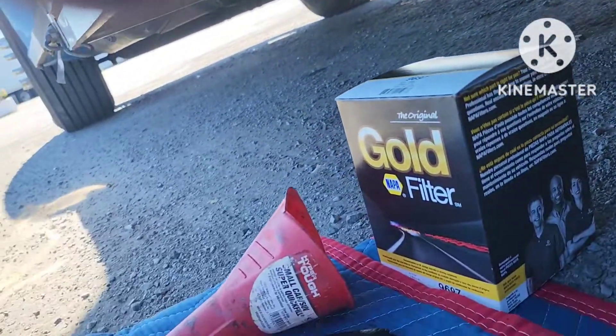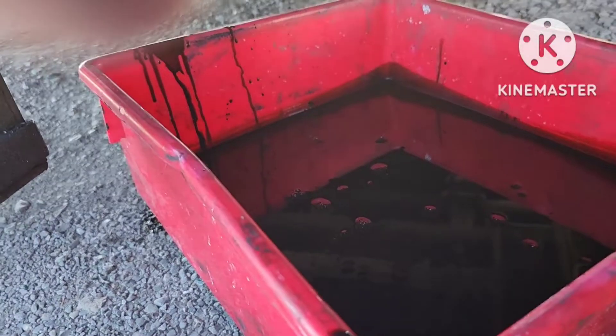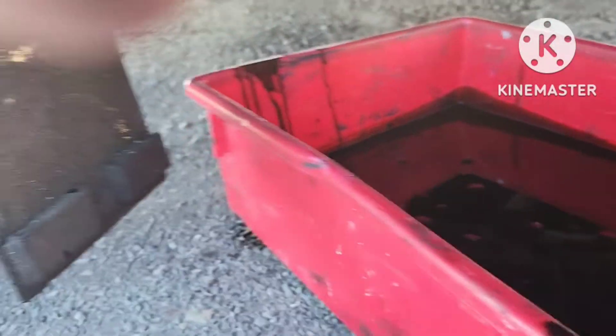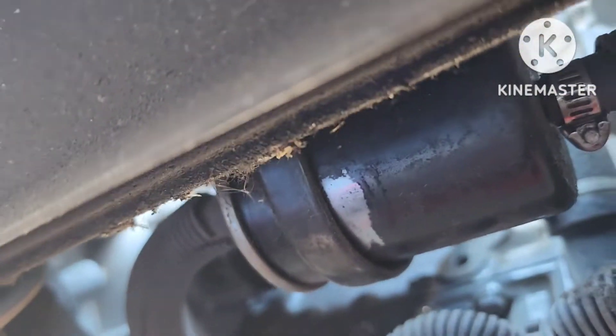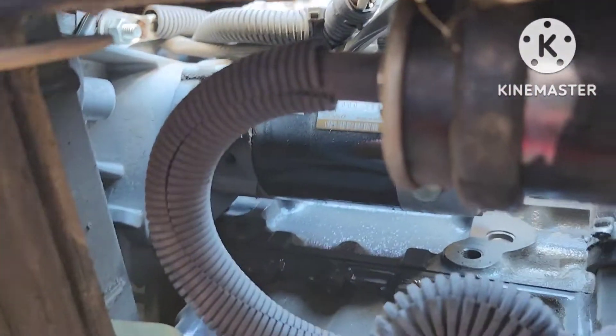I'm going to take that funnel and pour my gallon of oil back into a gallon jug. And then the fuel filter — you can leave that flap down. The fuel filter is right there.